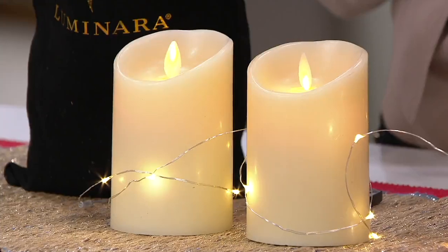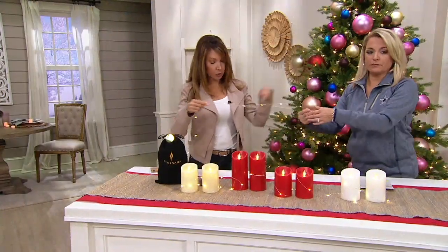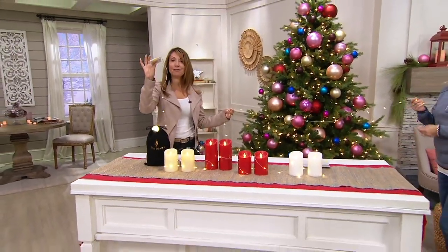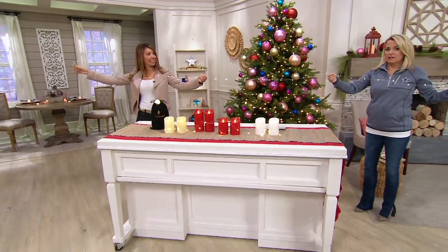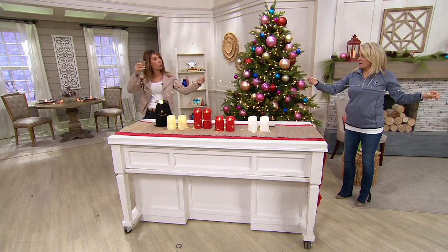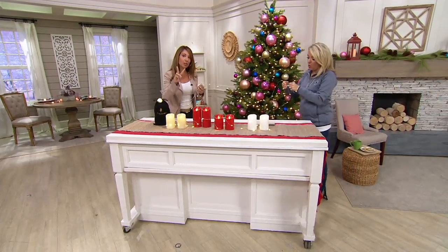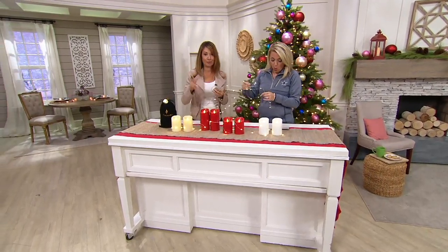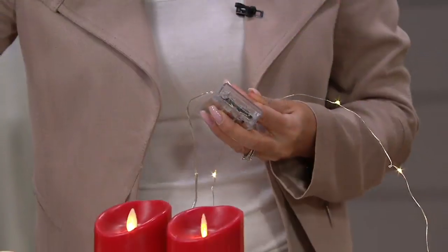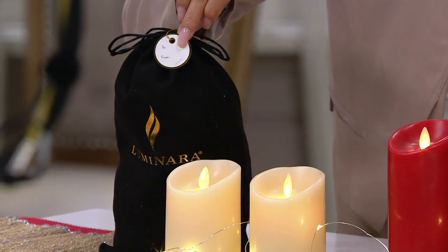You also get this strand of lights — it's 10 feet long, battery-operated on three AA batteries, and it comes with a five-hour timer. Each of your candles comes with its own 10-foot-long fairy light strand. So you're getting two candles, two strands of light, and two velvet Luminara bags — each with a little to-and-from tag, which I love. This is definitely designed for gift-giving.